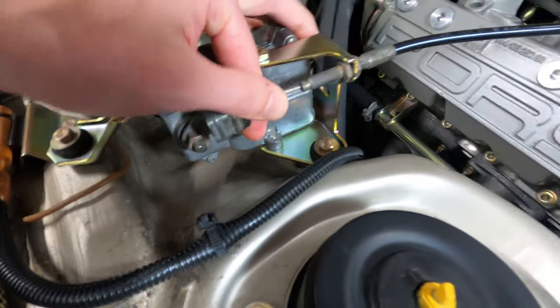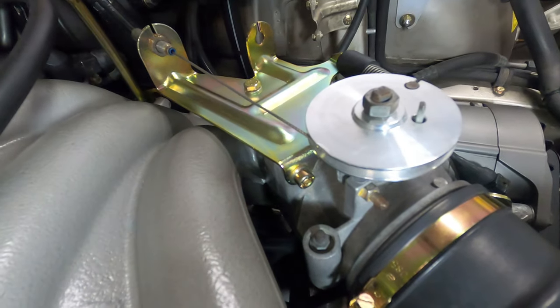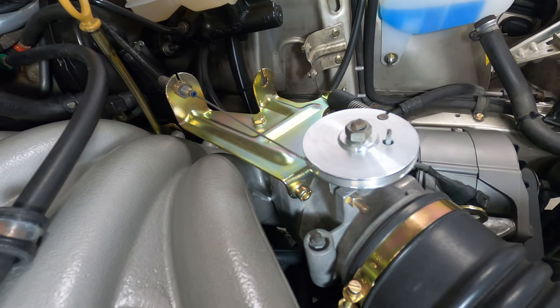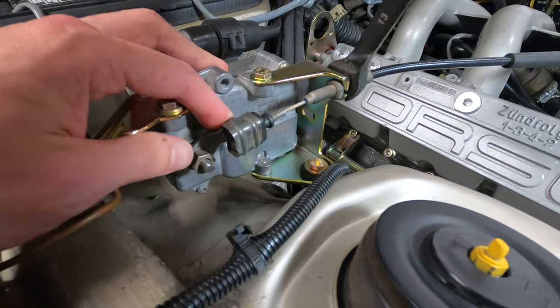You'll want to ensure that the cable is not over-tightened by listening for the click of the throttle position switch below the throttle body as you modulate the arm back and forth. With the slack removed, you can go ahead and lock down the jam nut on the cable sheath.